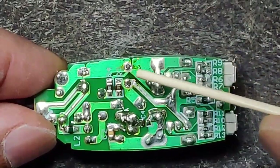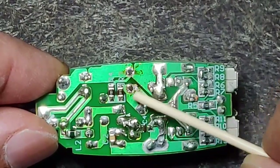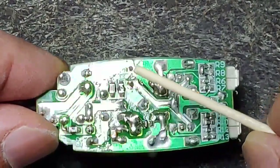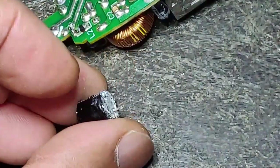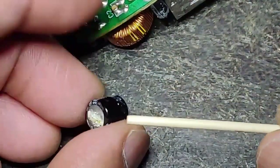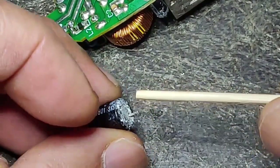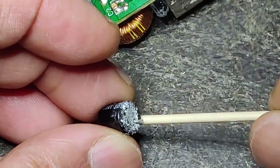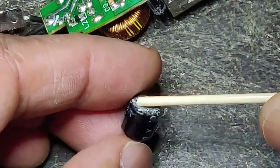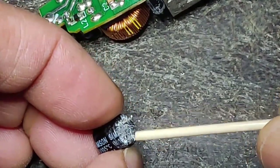I have desoldered the 470 microfarad capacitor and cleaned the pads using a solder wick. This is the bulge. Using standard practice I tried to remove it and without any force one lead actually came off the capacitor — the negative lead is okay, but the positive lead just came off.